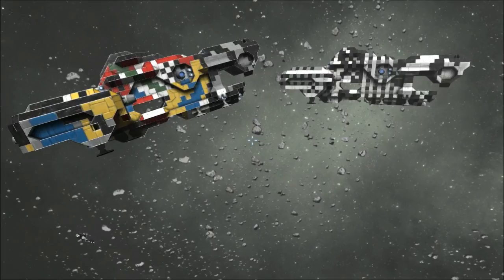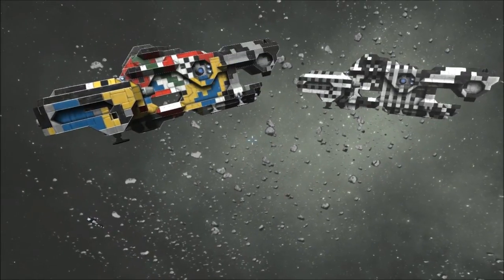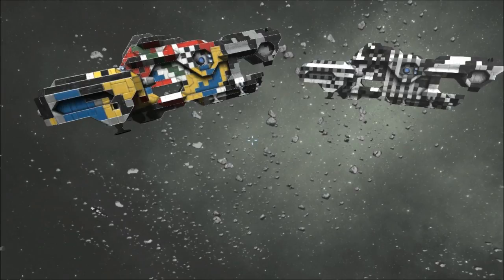Likewise, if you've got a colourful ship drawing attention, a small ship painted black in the bottom left of the screen is not that noticeable when you've got such a big colourful object in front of you. It's quite easy to miss the little things, and hopefully that's something you could capitalise on. So overall, I think dazzle camouflage could have a place in Space Engineers — but it wouldn't be for a solo player, it would be for a group of players working together, and even then it would have to be something they'd think about carefully.